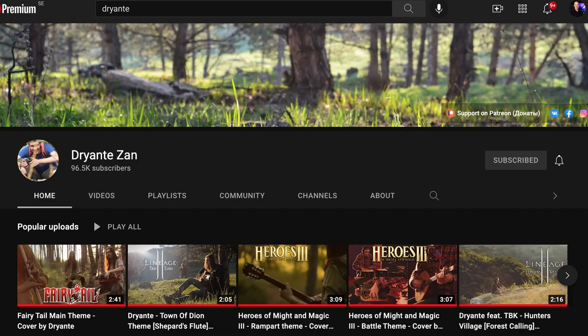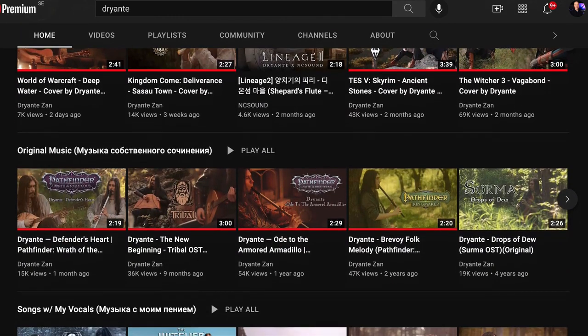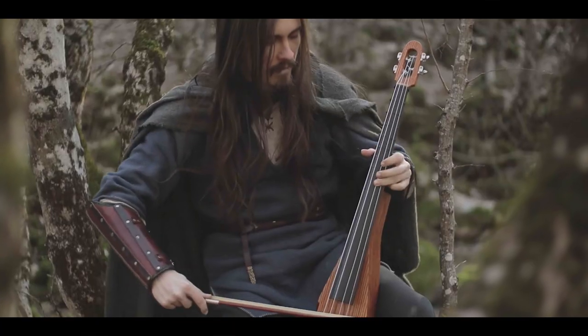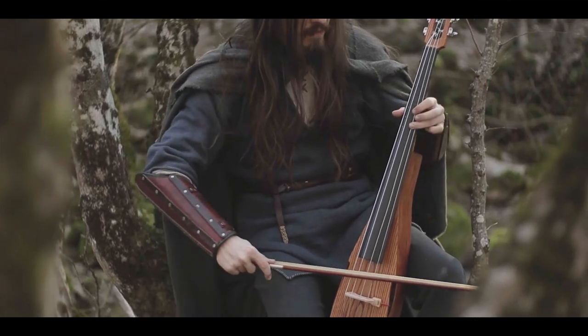It all started back in 2020 when I found one of my favorite musicians on YouTube. His artist name is Dryante and he creates amazing covers of soundtrack music where he plays several instruments in the videos. In one of these videos he played this strange bowed instrument that looked like a crossover between a cello and some kind of folk instrument. It also had frets like a guitar and an electric output so you can connect it to your audio interface or an amplifier. I was instantly amazed at the sound, tone and design of this instrument.